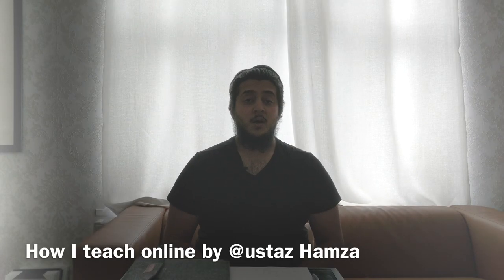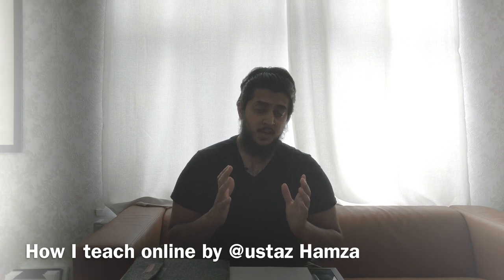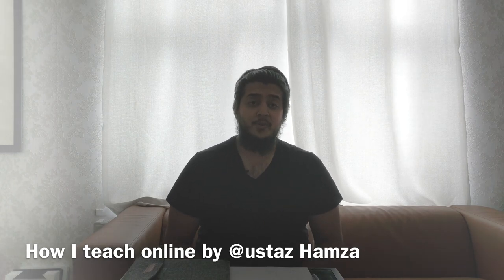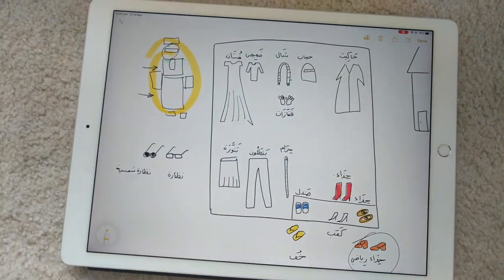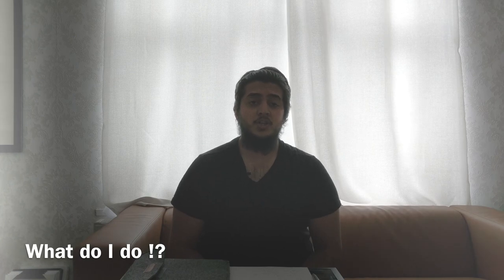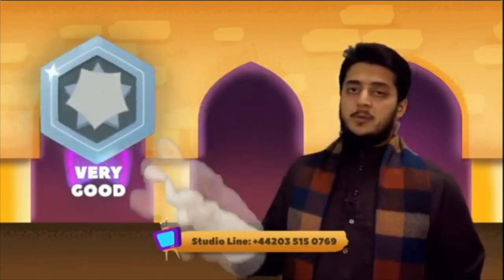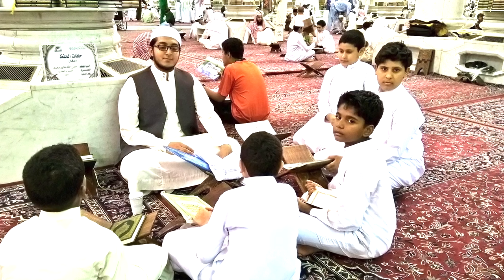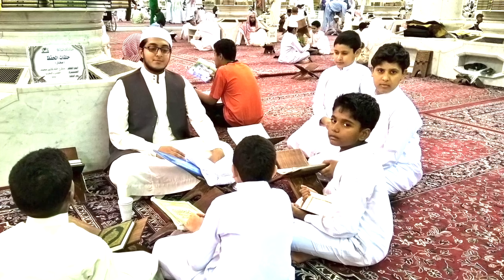Assalamu alaikum wa rahmatullahi wa barakatuh. I'm Ustad Hamza, and this video is very specifically made on request — the request of thousands of followers asking me loads of questions about how I teach online. My name is Ustad Hamza, I'm a Quran teacher, calligrapher, and also a presenter of the Madrasa TV show where we teach Quran, Qaida, and Arabic writing. I've been teaching for the last 10 years, and since the Covid-19 situation, I started teaching more and more online.